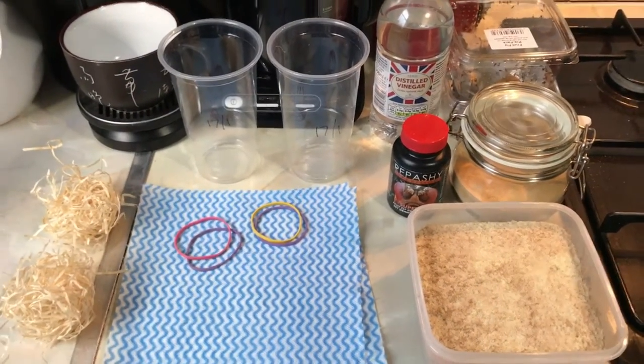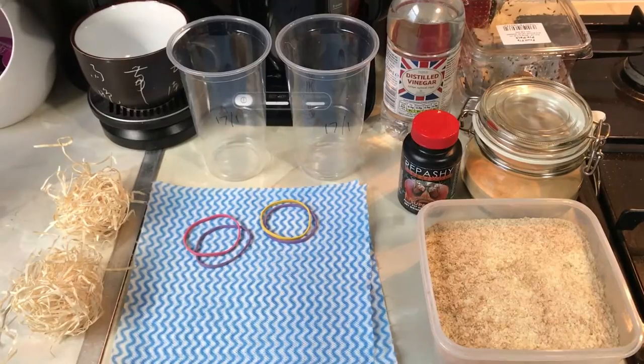Hey guys, welcome back to Jensen's Reptiles. Today I'm going to show you how to make a fly culture from scratch.